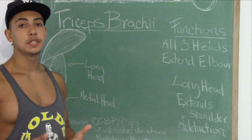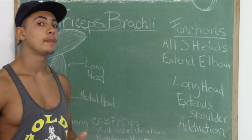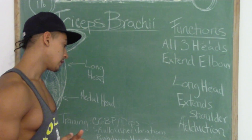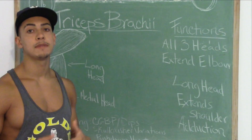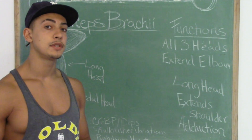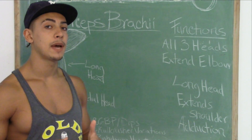Now that we know the functions of the triceps, how can we train them effectively to develop all three heads? On top of my list for tricep development is the close grip bench press and the dip. Both of these movements involve other muscles; however, I believe these exercises are superior to isolation movements for putting on sheer mass to your arms.